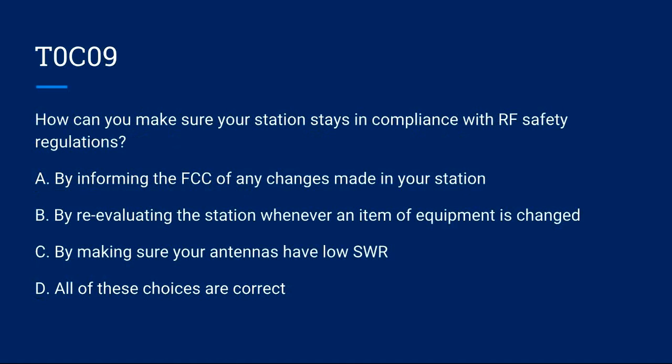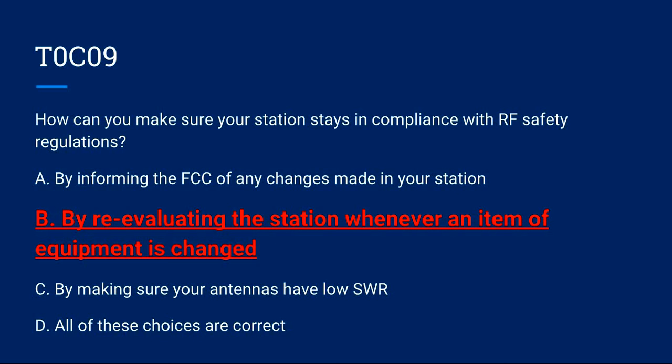T0C09: How can you make sure your station stays in compliance with RF safety regulations? A) By informing the FCC of any changes made in your station. B) By reevaluating the station whenever an item of equipment is changed. C) By making sure your antennas have low SWR. D) All of these choices are correct. Correct answer is B: by reevaluating the station whenever an item of equipment is changed.